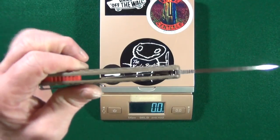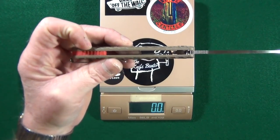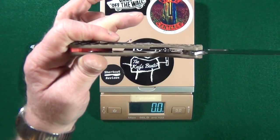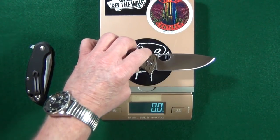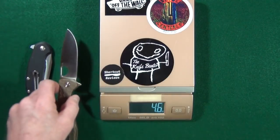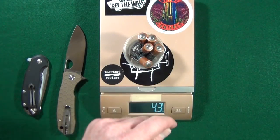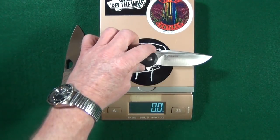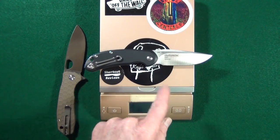Before I toss this on the scale, I just wanted to show you it's pretty much open construction with just that short red G10 backspacer. If you look on the inside, the liners have been skeletonized in an effort to reduce weight. Let's see how they did — wow, that's excellent, it's equivalent to about four ounces, which is roughly five double-A batteries, just a little bit lighter than the Steel Will Cut Jack.